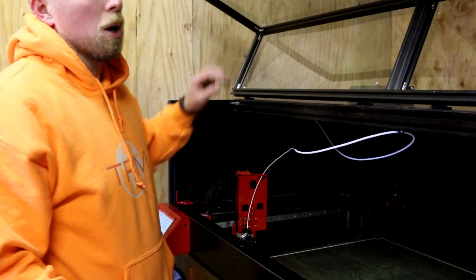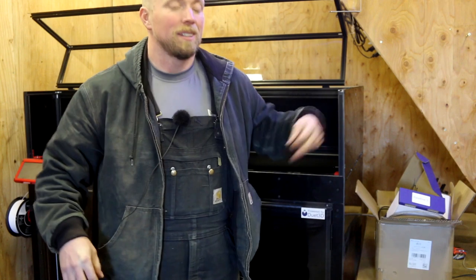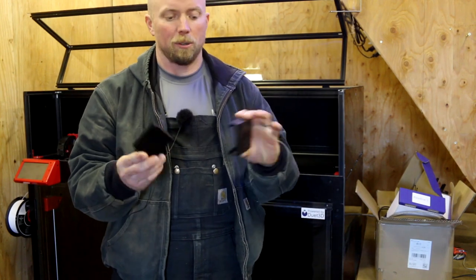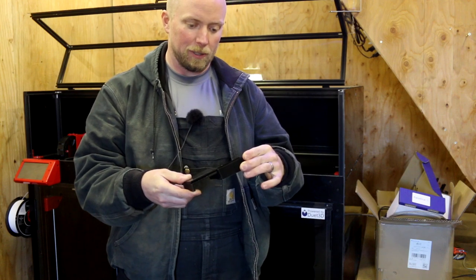It's the next day. I spent this morning doing quite a bit of research, and I made this last night on the Creality 3D printer in the house. You guys got any idea what this is?